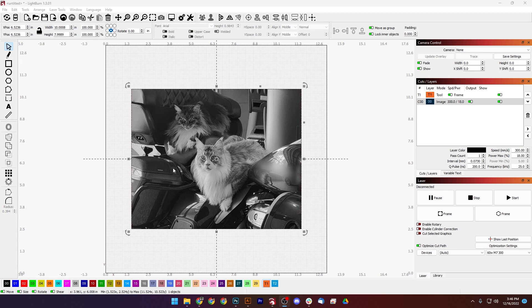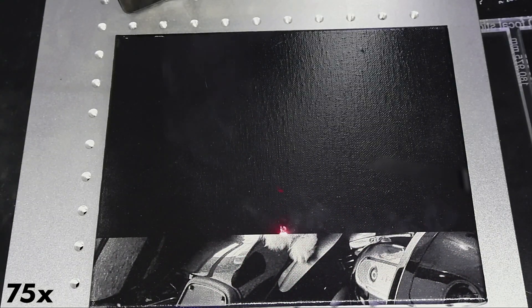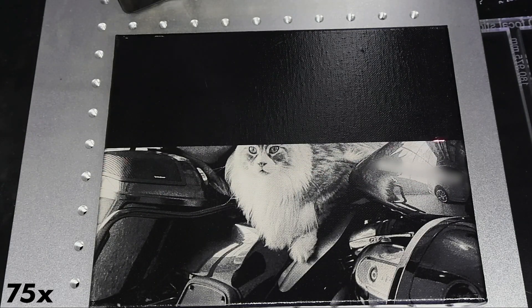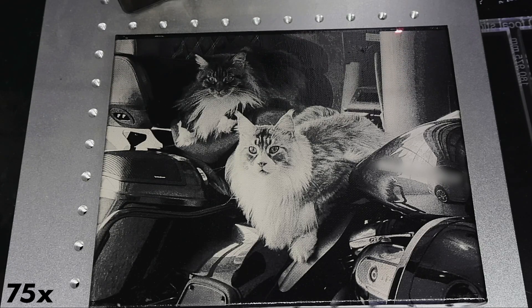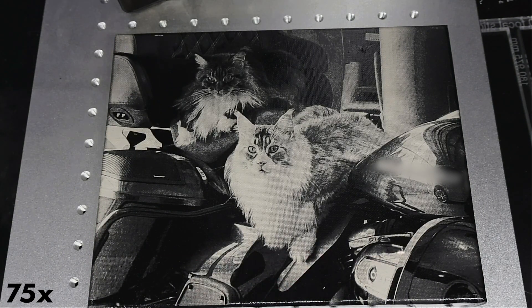We're off to the fiber laser. We're focused up, we're going to frame it, get squared up, and run a first pass. What I'd like to do is run one more pass to make sure I get all the pixels I need. As it's going, you can see it getting brighter.